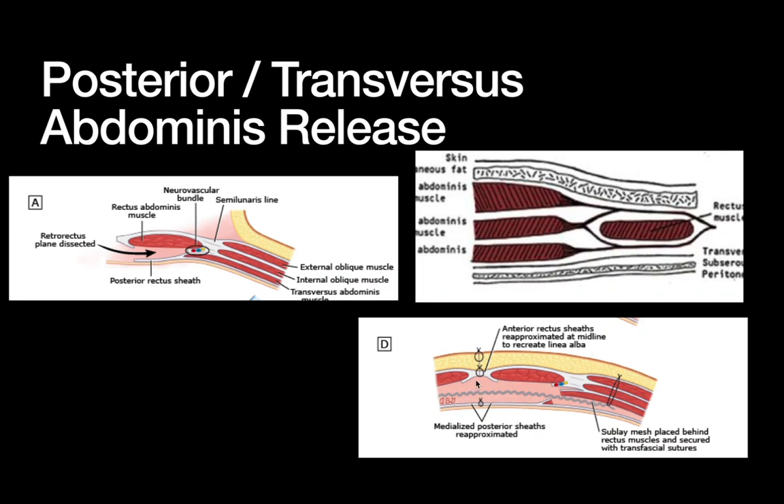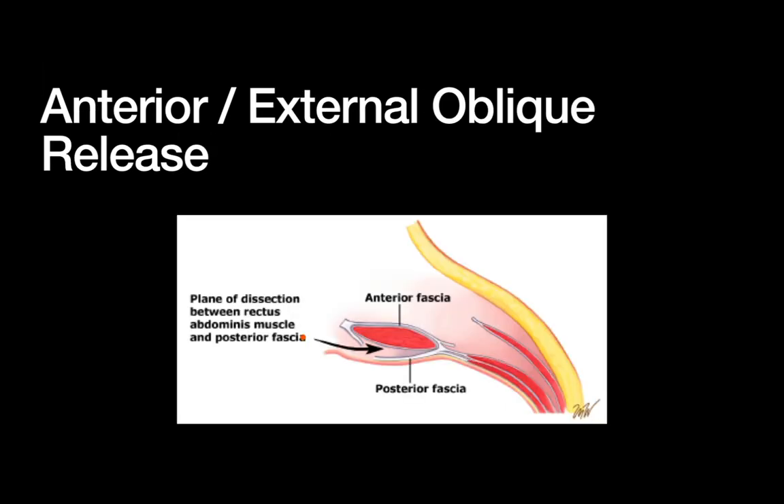The easiest way to think about this: step one, make your incision; step two, develop the retrorectus space with the muscle going up and everything right below the rectus going down; step three, cut the fewest layers possible — preserving blood supply and muscles — to get most of the strength layers on the ceiling of the dissection, leaving just a thin protective layer of tissue over the bowel below. You're always trying to dive a layer down in this dissection, preserving strength above.